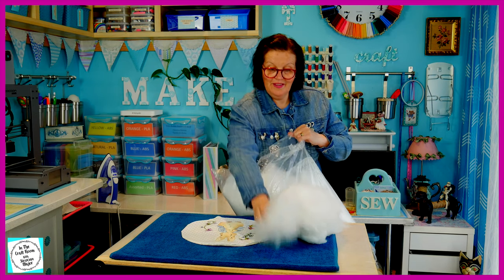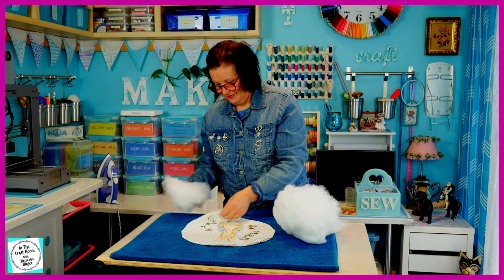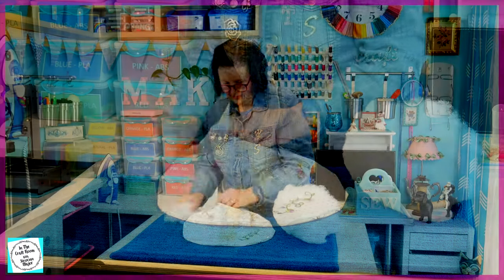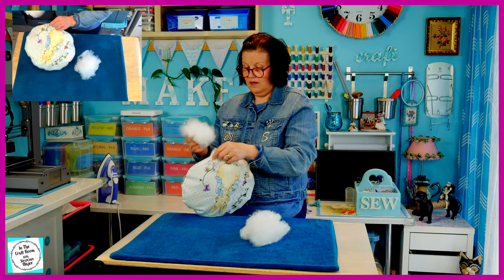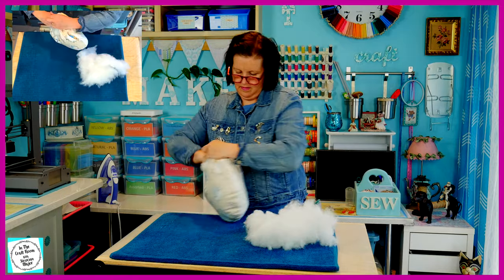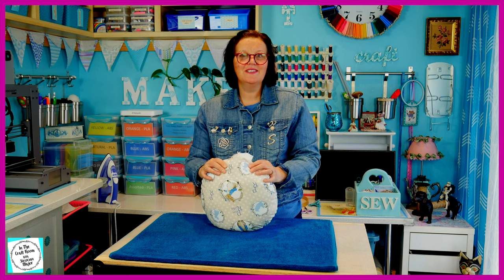I'm now going to add the hobby fill, which is a polyester filling, into the cushion. I've filled the cushion and I'm now going to prepare the bottom section so it can be stitched up. I've pinned the gap at the bottom of the cushion together and I'm now going to sew the two sides together.